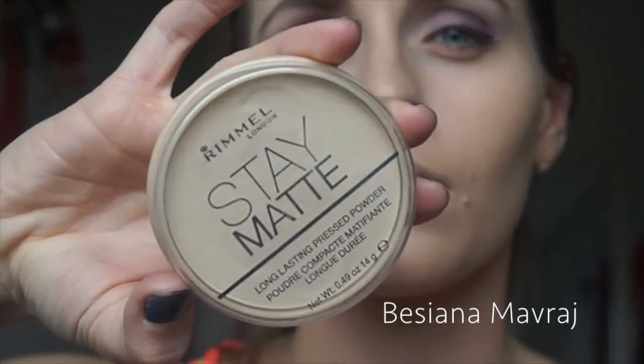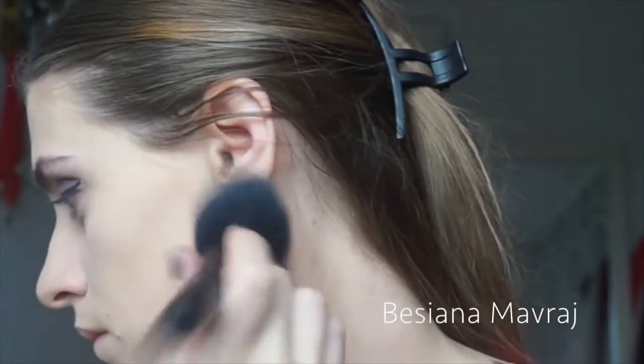To set all of that I'm using Rimmel's Stay Matte powder in the color 001 Transparent, dabbing it on my face so the foundation I just put on doesn't move around too much.